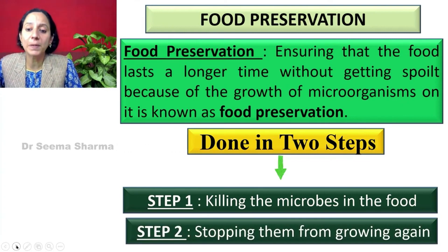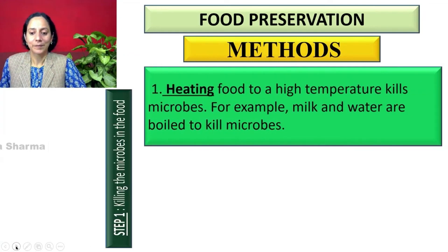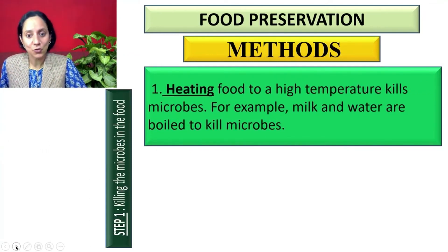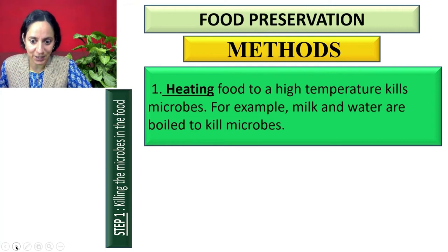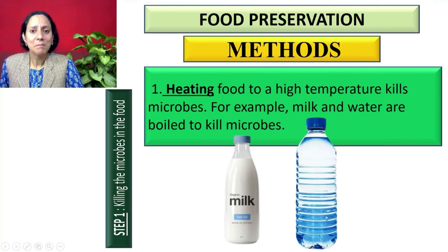Method one is heating. Heating food to a high temperature kills microbes. We are using this technique in our kitchen — for example, milk and water are boiled to kill microbes.